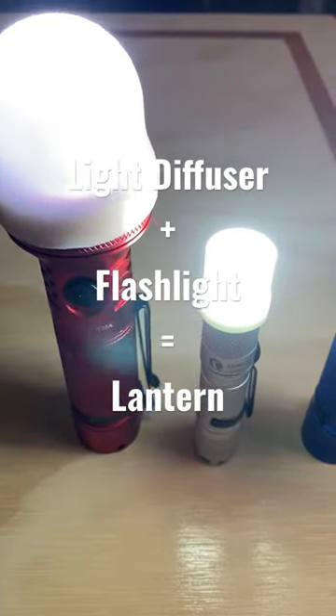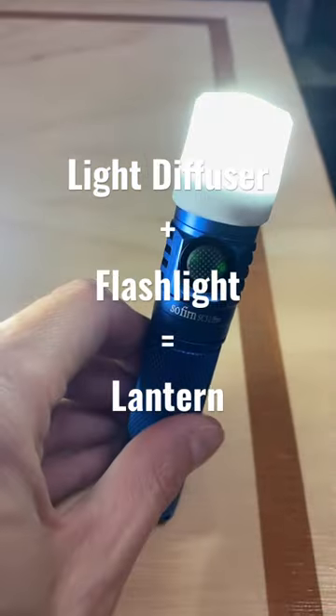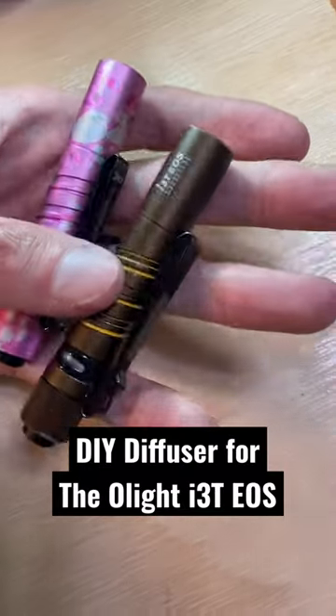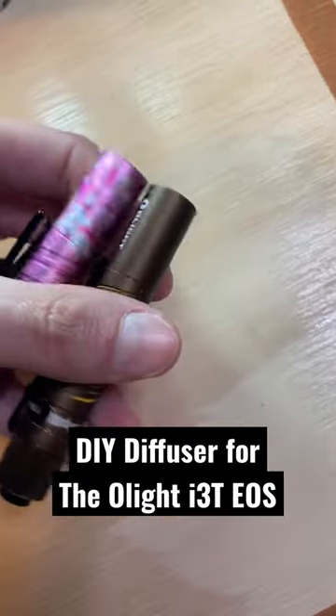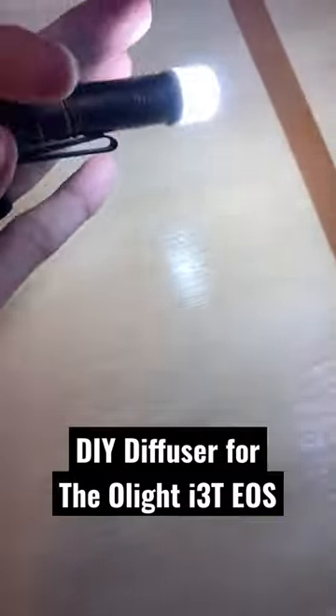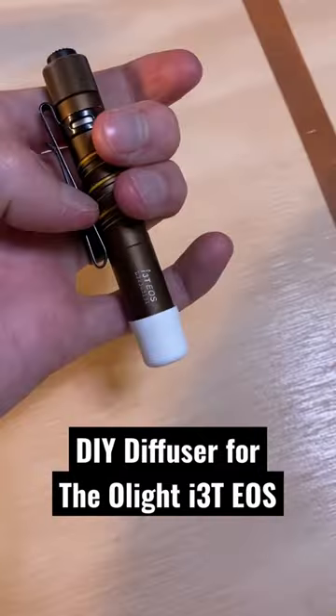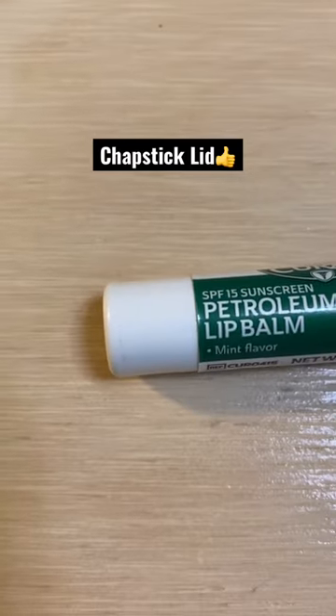Light diffusers for flashlights are some of my favorite flashlight accessories because I feel like I get a lantern for a really cheap price. So I set out to find a way I can make a diffuser for one of my favorite flashlights, the Olight i3T. I found that I already had this diffuser in my possession, and you might as well — because all it is is the lid to a chapstick or lip balm.